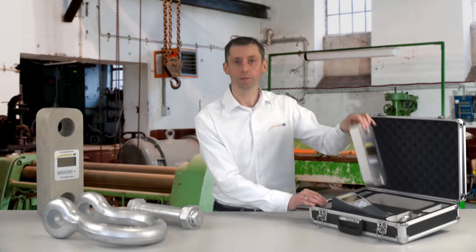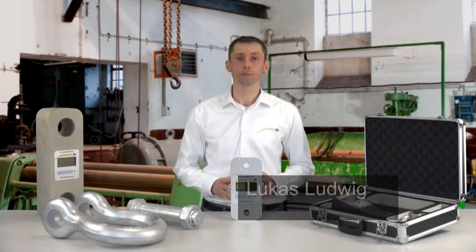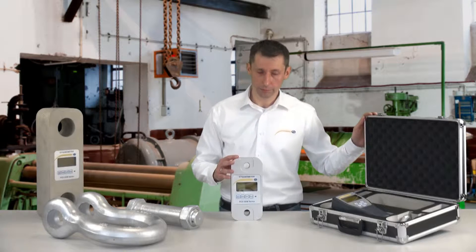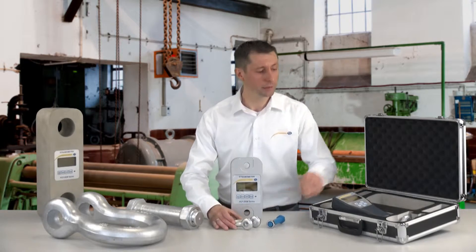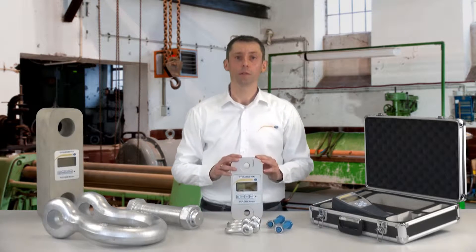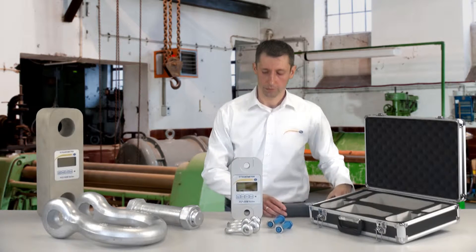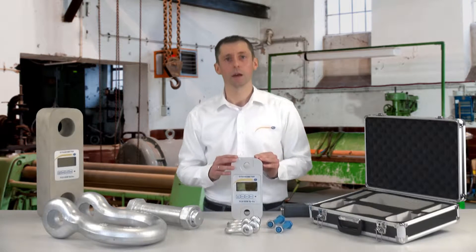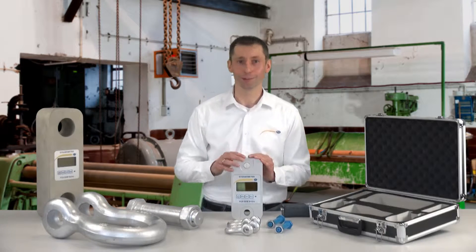The PCE DDM series is a strain gauge with the help of shackles, for example, hung onto a crane. We deliver the strain gauge in a nice carryable case, with its two shackles, and also with a special series, the display unit. The strain gauge is available from 3 tons up to 50 tons. The 50-tonne one is naturally not delivered in a carrying case.